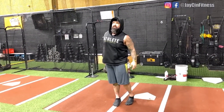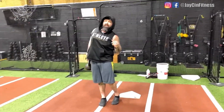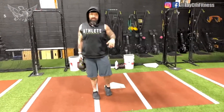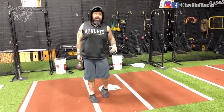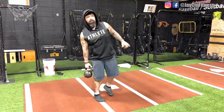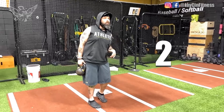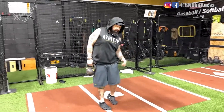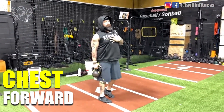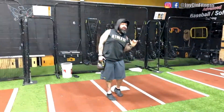Seven, six, five — I'm keeping all the weight in the right leg — four, three, two. Now I'll hold it for seven seconds: seven, six, five, four, three, two. I'm getting a second set of seven. Notice I'm not letting my chest collapse forward — chest forward, shoulders back, front gyroscope open, back gyroscope closed, core engaged, feeling the burn.